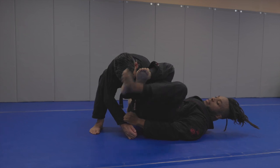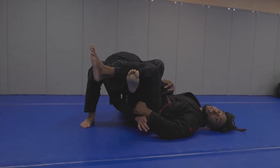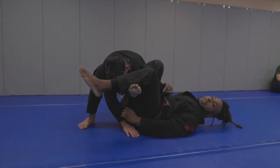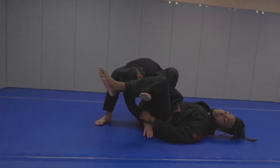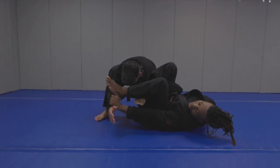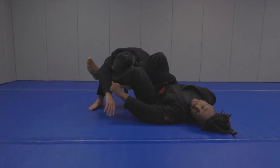From here I'm just going to lock it down. Pro tip: if I keep this arm, he can't start pushing my legs down — it's very tough. For my tall guys, sometimes if you're able to get that arm through and keep it, I can feed my leg into his armpit and start stretching him out.